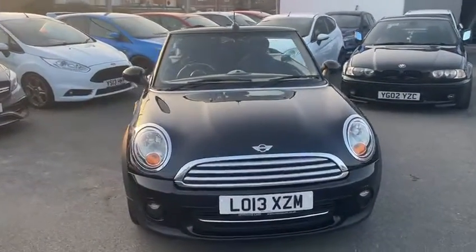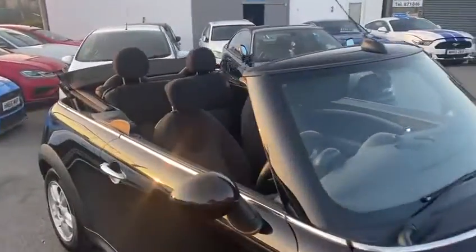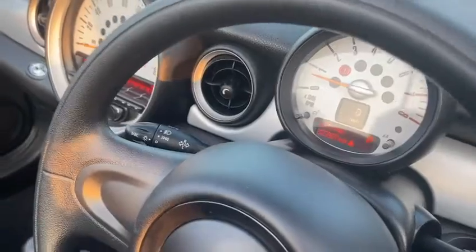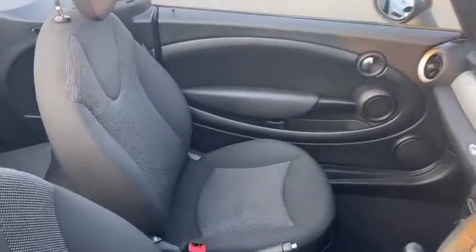Hi there, just did a walk around video of our Mini Cooper 2013 convertible. So I'm just under 23,000 miles, which is obviously very low mileage for the age.